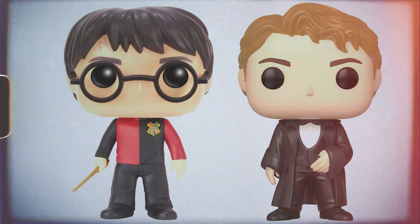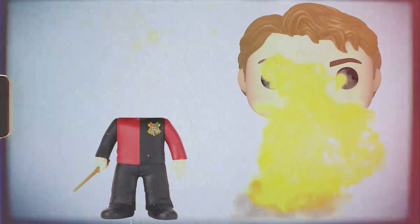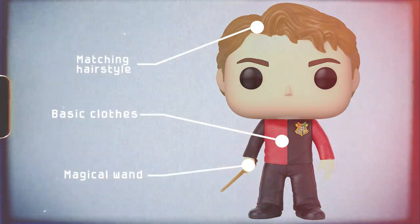It's all sold out — that's a real bummer. But luckily I quickly came up with a solution: I can use the body from a Harry Potter Funko and the head from another Cedric one, and combine them into a Funko pop with the same features I had before.